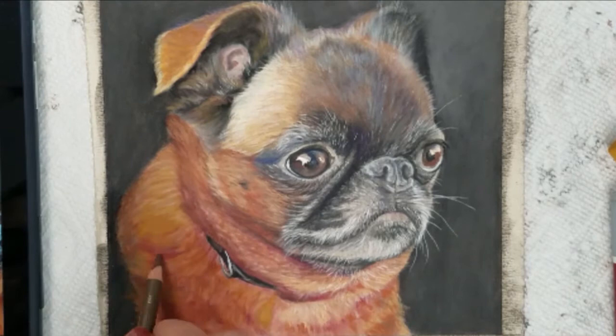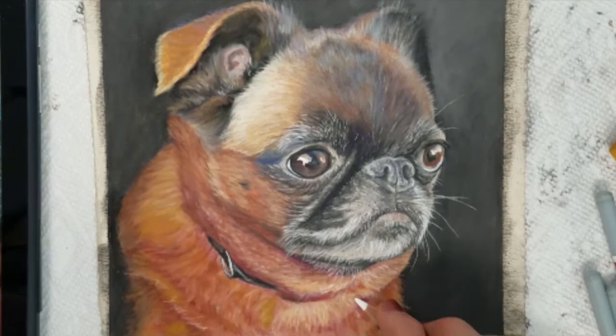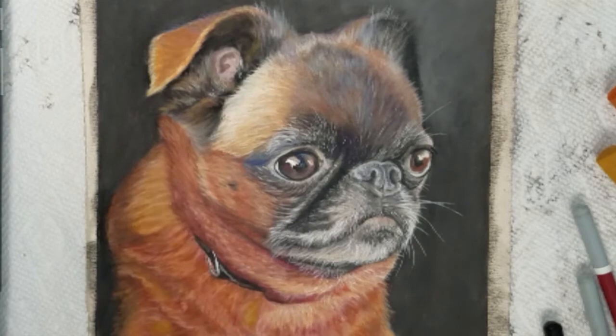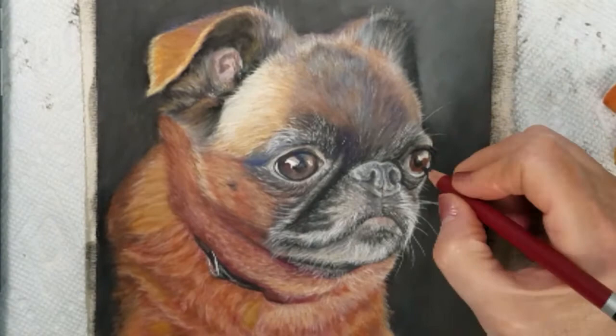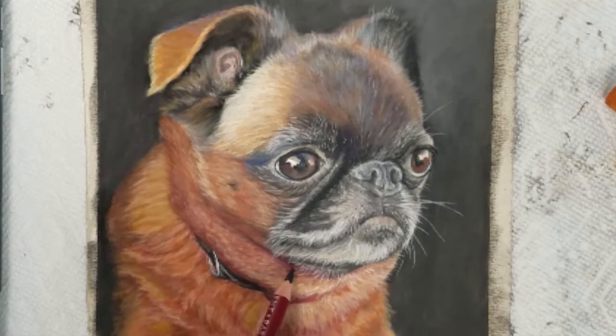Also, the full version of 3 hours is available on udemy.com and I will leave a link below in the description area. I hope you have enjoyed this short video on how to draw and paint a pet portrait accurately. If you liked this demonstration, please press like and leave a comment below. If you haven't subscribed, please do and don't forget to press the bell icon for notification of all my new videos. Thank you for watching and I hope to see you soon.